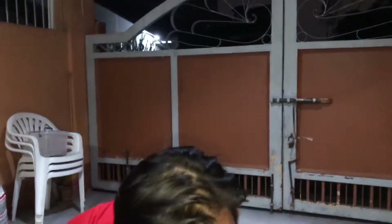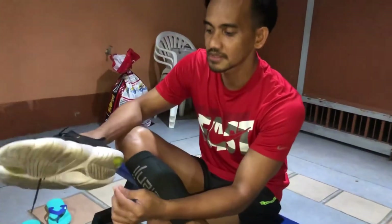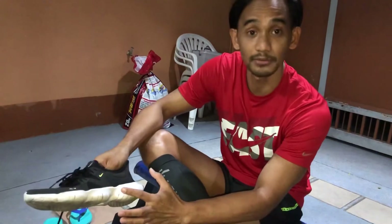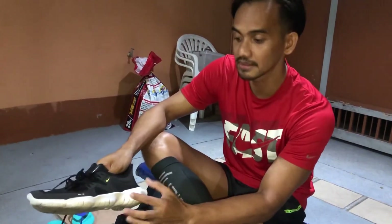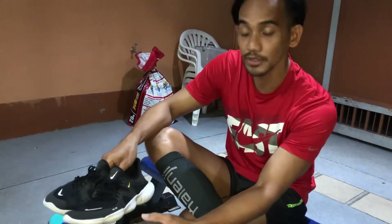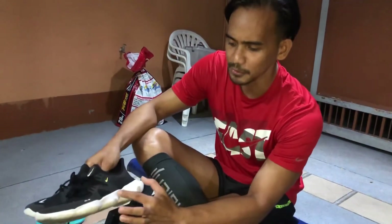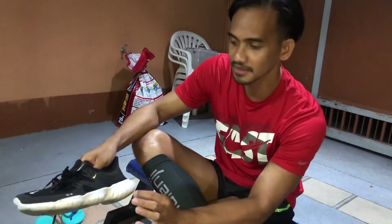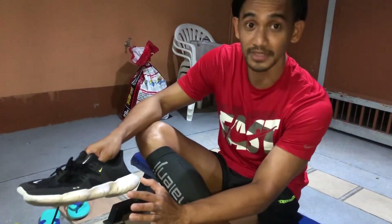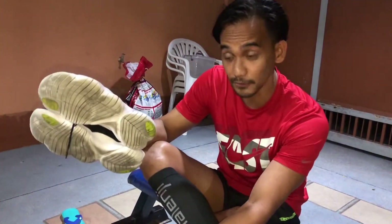We have the Nike Run Free here. These are free-type shoes, and they're not advisable for long running because they're thin. I actually used an earlier version of these for a half marathon before, and afterward my toenail was bleeding. So this is not advisable for long running.